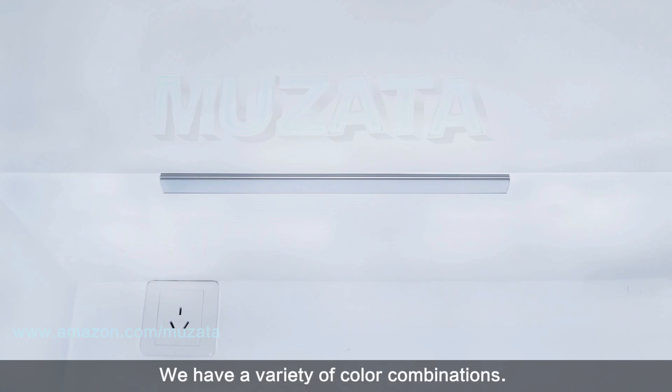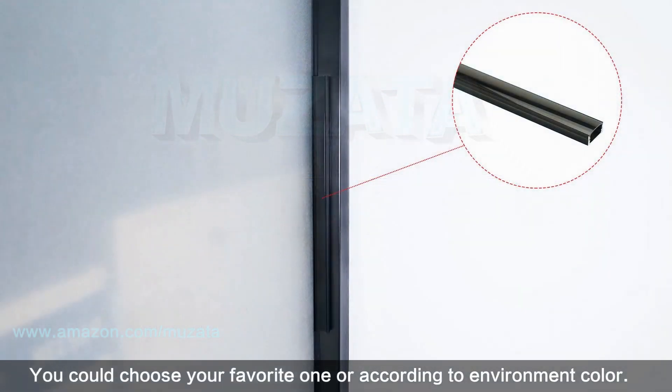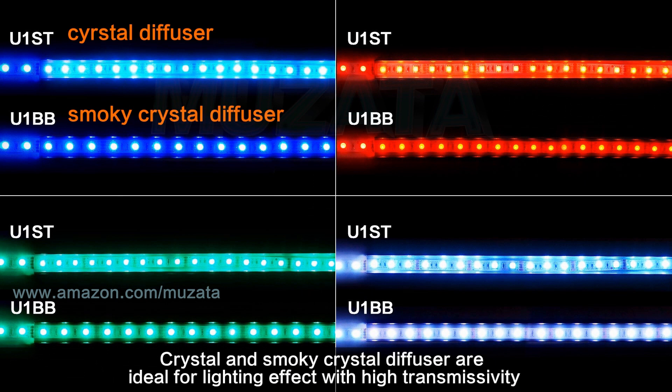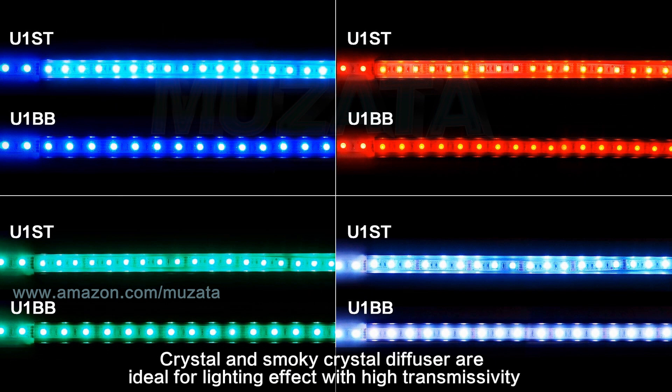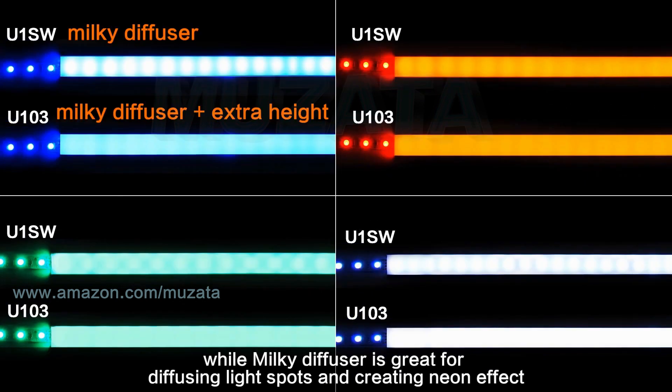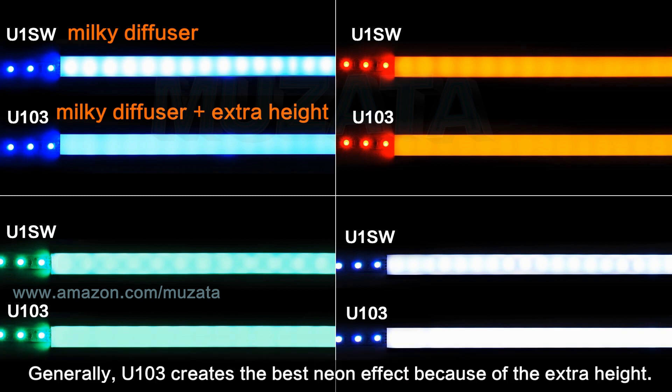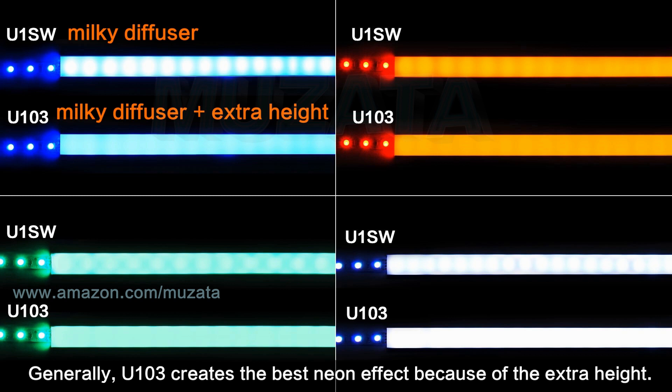We have a variety of color combinations — you can choose your favorite or match the environment color. Crystal and Smokey Crystal diffusers are ideal for lighting effect with high transmissivity, while Milky Diffuser is great for diffusing light spots and creating a neon effect. Note that light spots might not completely disappear, as this depends on the density of LED lamps and height of the channel. Generally, the U103 creates the best neon effect because of its extra height.